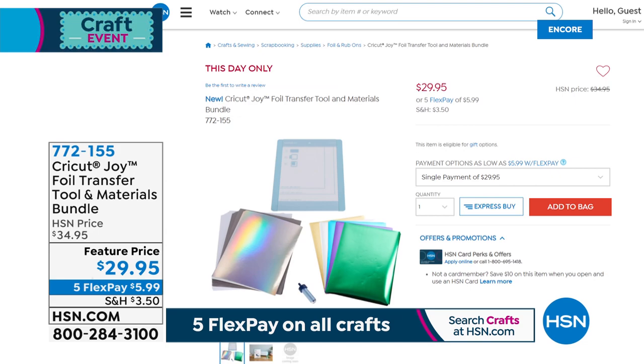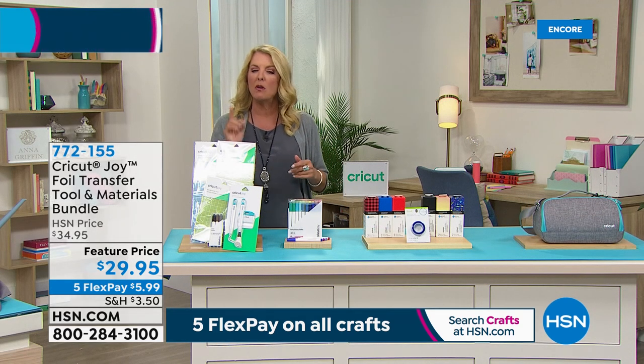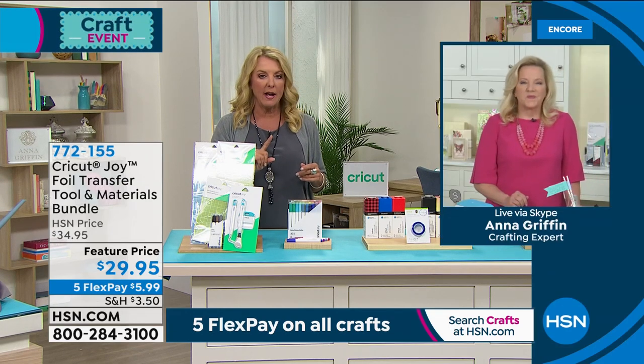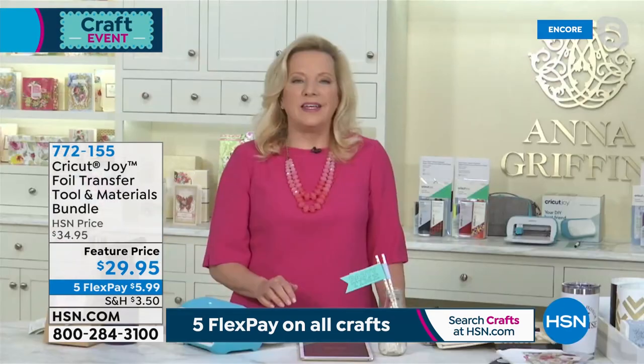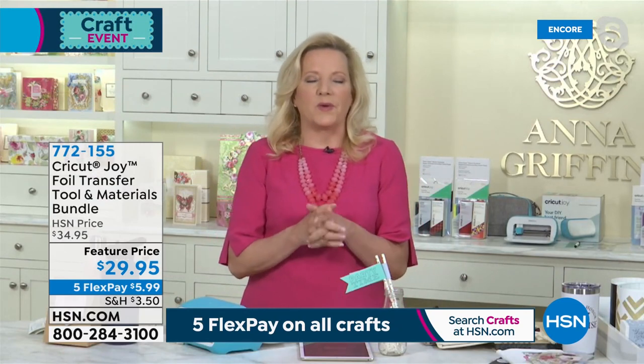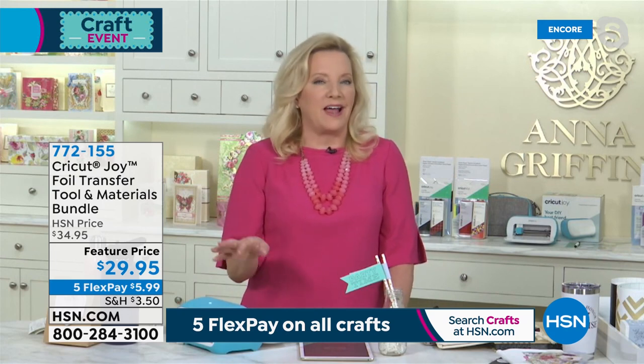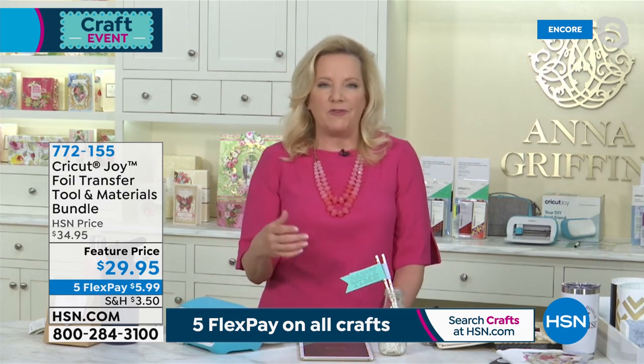If you already have other Cricut foil, it'll work back with this. Any of the Cricut foil will work with the transfer tool for the Joy, and because it's pressure sensitive, it's not a heat sensitive foil.